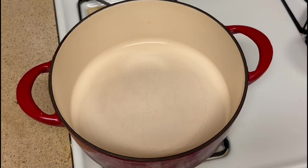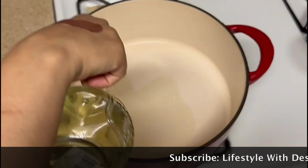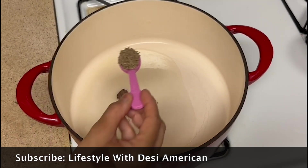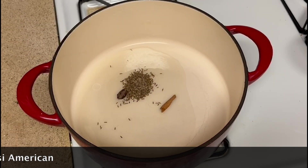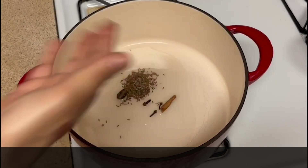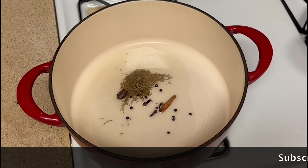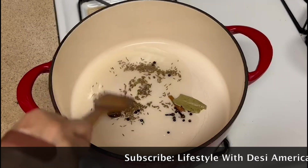Let's put it on the stove. I have a big pot — I will use it. About 4 to 5 tablespoons of oil. 1 small kali elaichi, 1 half teaspoon, 1 small kali elaichi, 3 long pieces, 8 to 10 pieces, 1 small kali elaichi.